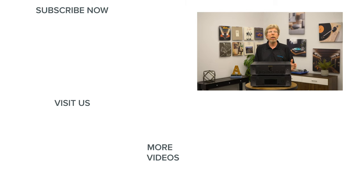Thanks for watching. If you have any questions on this or any other home audio or home theater gear, you can chat with us on our website, send us an email, or if you're in the Raleigh or Charlotte, North Carolina area, drop into one of our great showrooms. We'll see you next time.